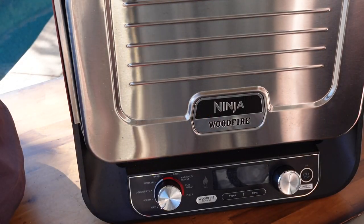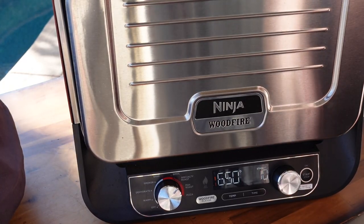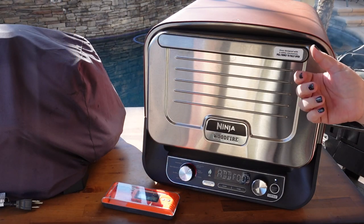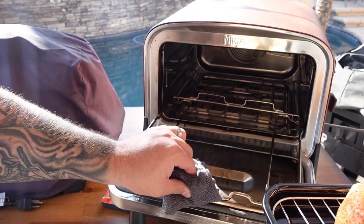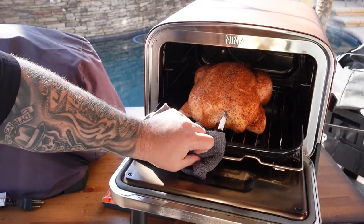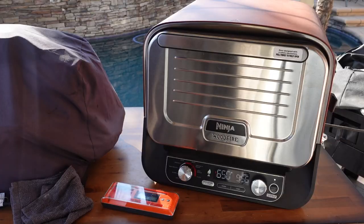We're outside, about to turn this bad boy on. Ms. CJ is going to do the honors. Turn it to Specialty Roast — the first stage of cooking is 650°F for 10 minutes, push the dial in. Second stage is 375°F for 45 minutes. We'll monitor temps with our Temp Spike and pull it if we need to. Press the wood fire flavor button, hit start. It'll go through ignition and preheat, and then we'll add the bird. Preheat is done — time to put the birdie in the oven.